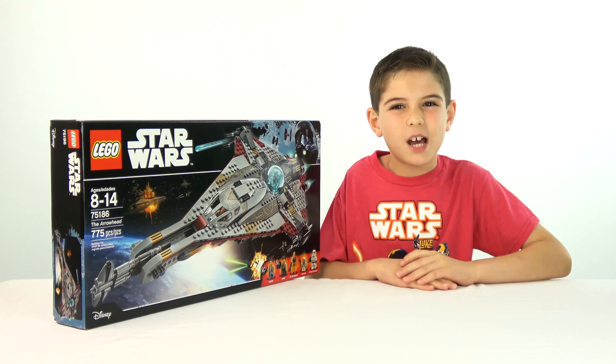So this set is for ages 8 to 14. The set number is 75186, and it has 775 pieces.